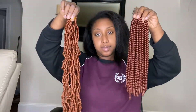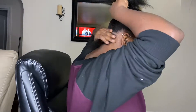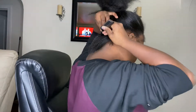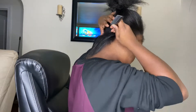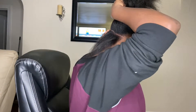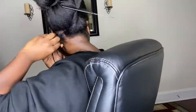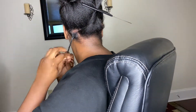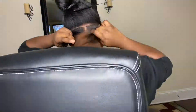Here I'm just parting my back row. I want some medium parts — not too big but not small. I'm going to do like two rows in that very back. Here I am plaiting them down. I'm going to plait all my hair down and then crochet the lock in, and then take the spring twist hair and wrap it around the crochet.